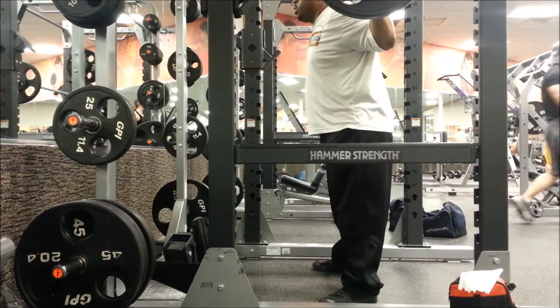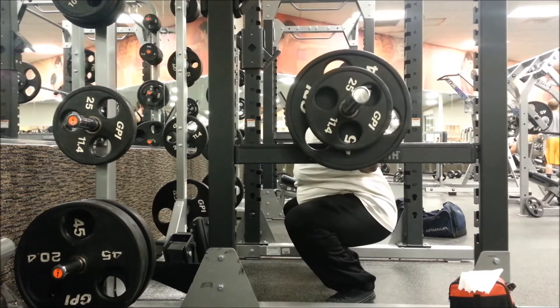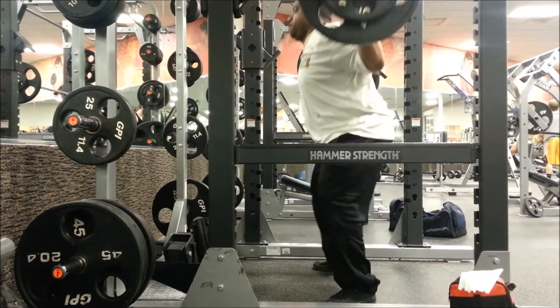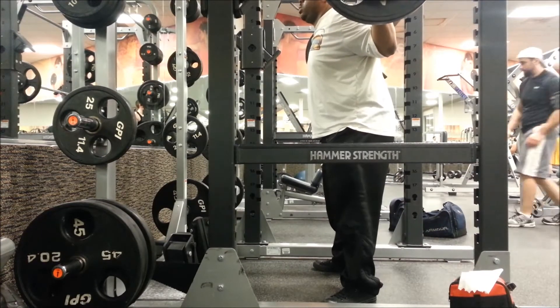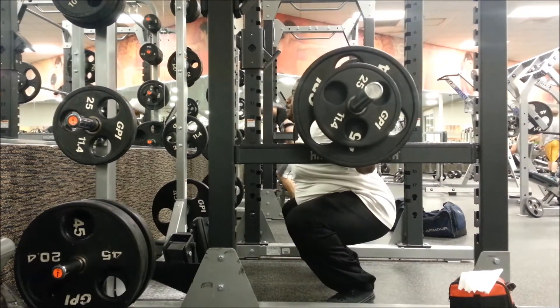All right guys, first, I have no ankle mobility, and I've been working on that. But my lower back, my lower back is getting so tight from doing anything that I laid off with squats and deadlifts and bent-over rows and all of that for like two months.